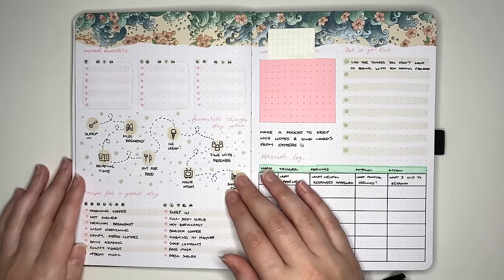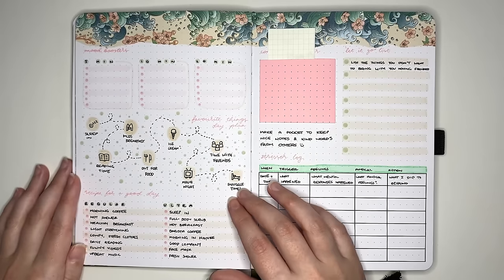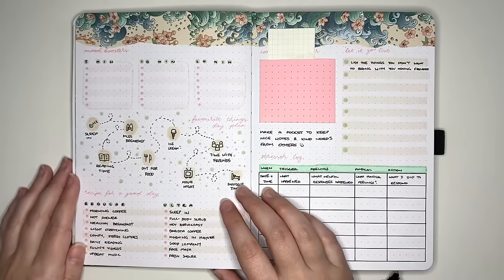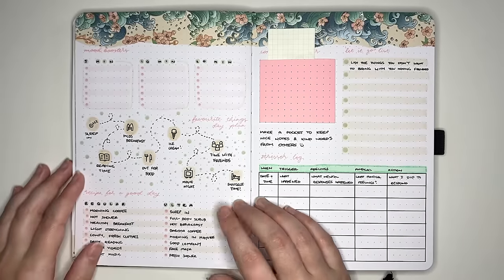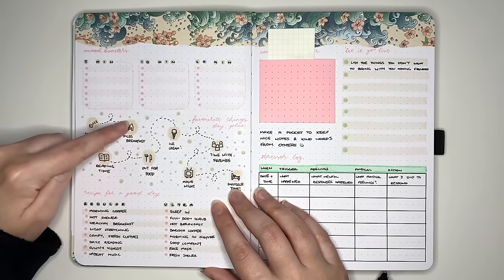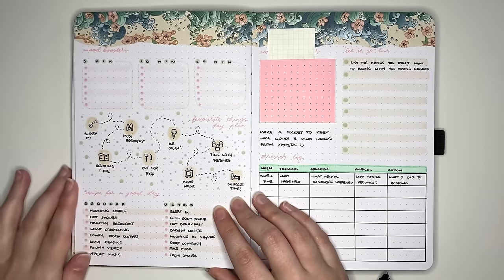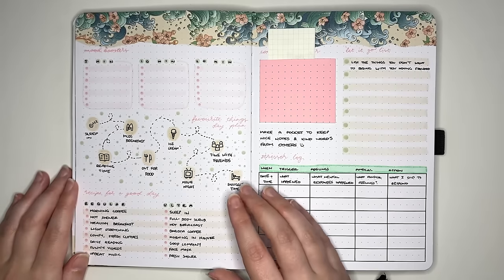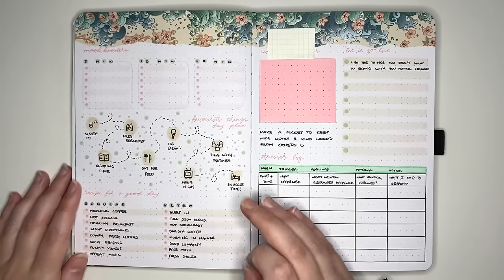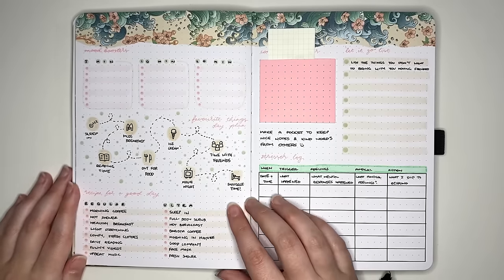The next idea is a favorite things day plan — one day where you cram in all of your favorite things or as many as you can. I set this one up like a timeline: sleeping in, having Mac as breakfast, getting in some reading time, and so on. Your favorite things are individual to you, so have a good think about what you'd really enjoy. And even better, after you make the day plan, actually schedule a day to have your favorite things day.